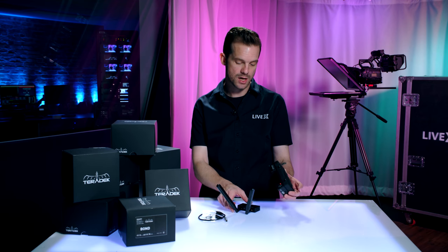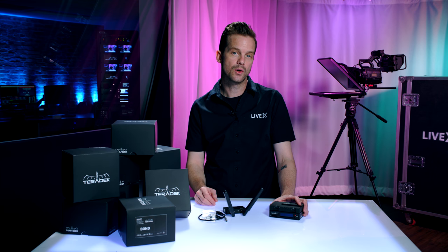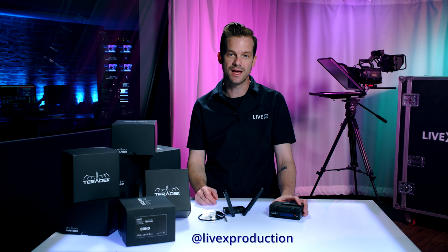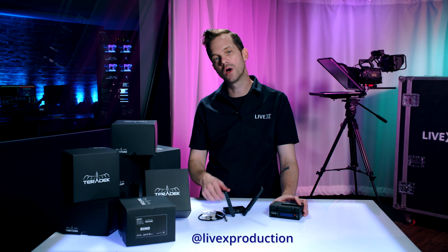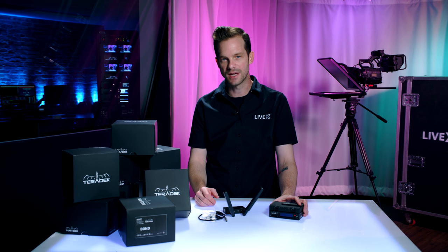So that's pretty much it for the Bond module and the Teradek Node. We're going to get a lot of use out of these, and if you like this video hit subscribe below. Follow us on all your favorite social media channels at LiveX Production for this unboxing video and many more to come from our brand new LiveX Studios here in New York City. I'm Rob Boehner — thanks for watching.